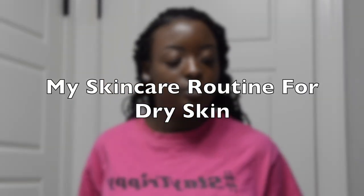Hey K-Nation! Today I'm doing a video on my skincare routine and also about how I cleared up my dark spots and all of my acne.